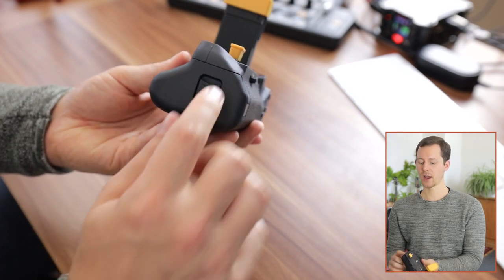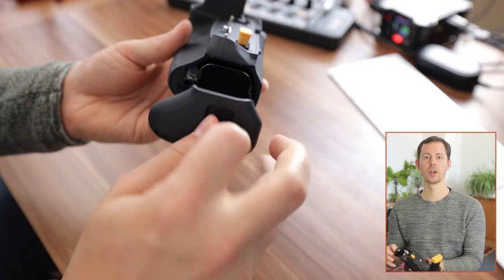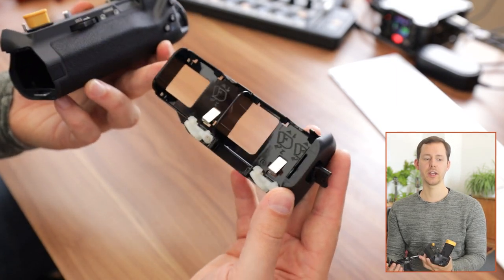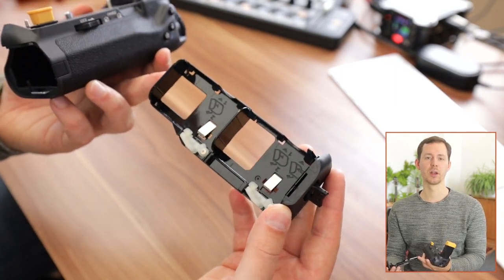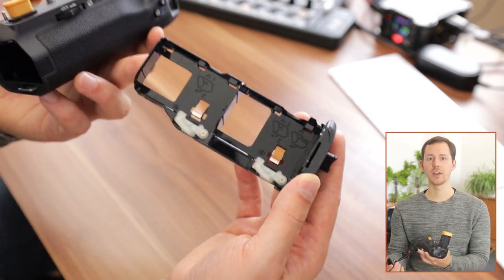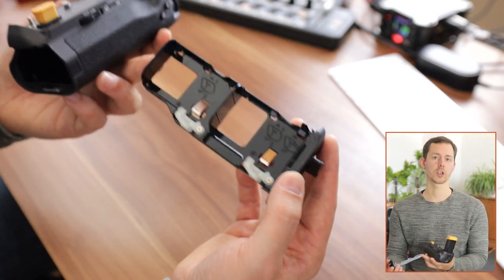On the last side we have the opening port for the battery compartment, and of course you can put in two batteries into the grip. Both of those can then be used by the camera, essentially doubling the amount of time you can film or shoot photographs.